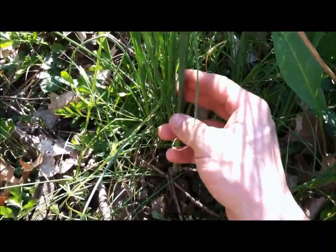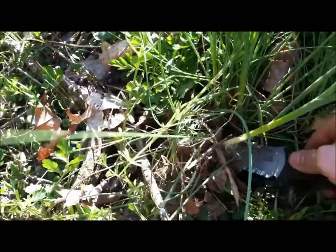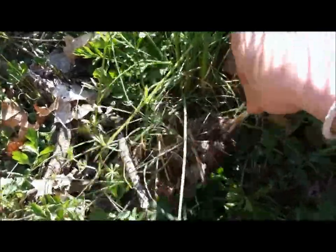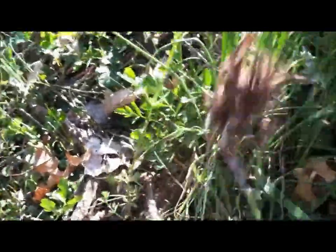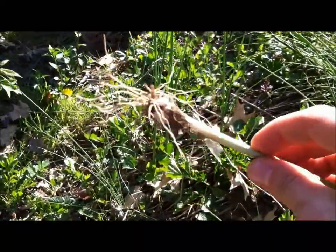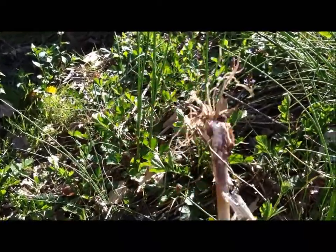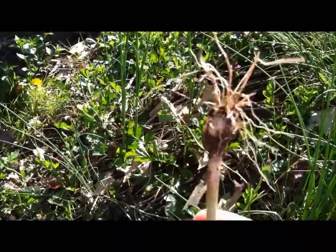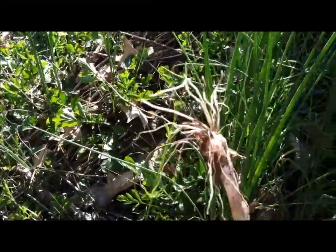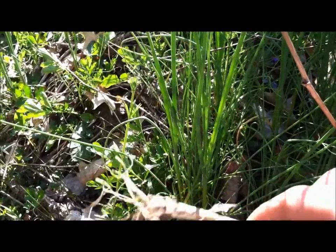I'm going to get my knife, dig right down in here, see if I can loosen up some of this dirt — and what you have there is what they call a wild onion. Smells just like it, tastes just like it, it's awesome for cooking. You can eat them right off the ground, just give them a rinse and pop them right in your mouth. I'm going to dig a few of these up and carry them with me to the next spot.